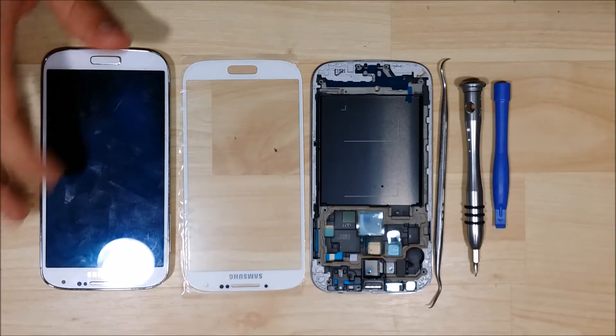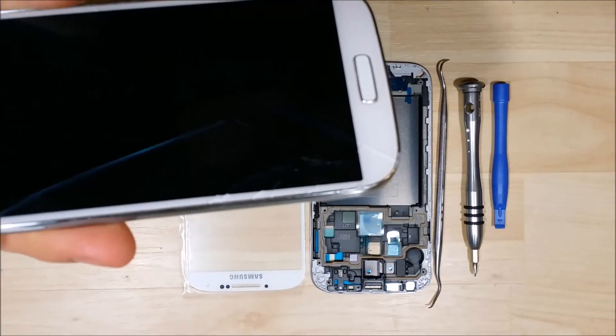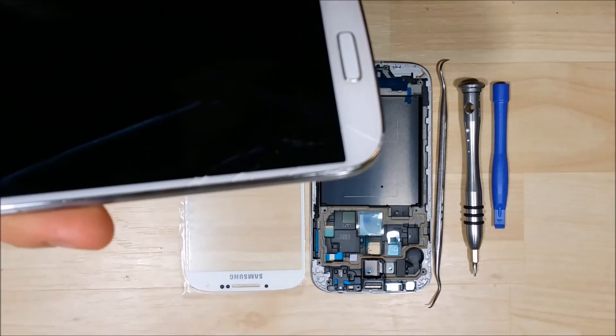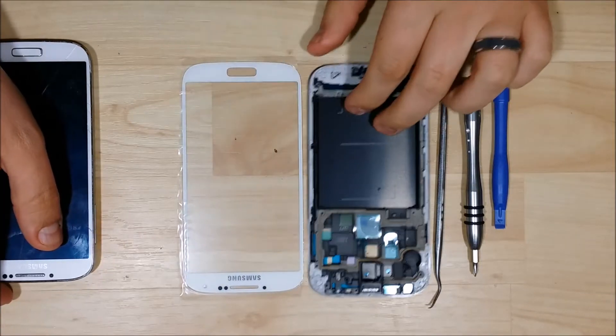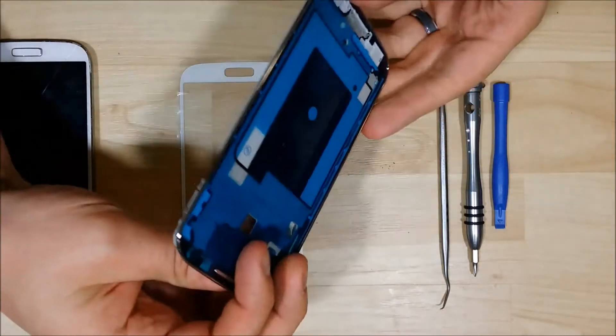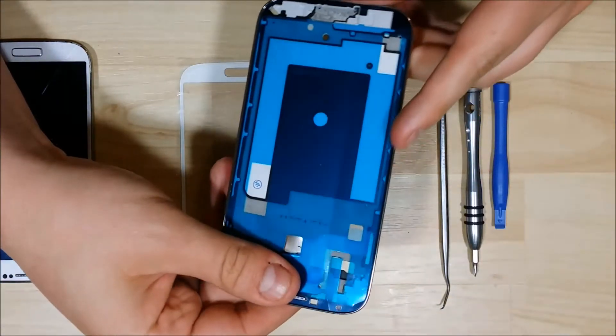Hey YouTube, we are back to disassemble this Samsung Galaxy S4. You can see it's got a crack on the screen, the glass is cracked. This will be a full teardown and a liquid optical clear adhesive replacement, and we'll be putting in a new bezel as well while we're at it to make sure this thing looks brand new when we're finished with it.